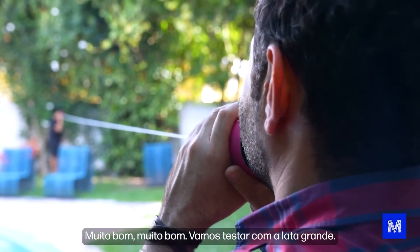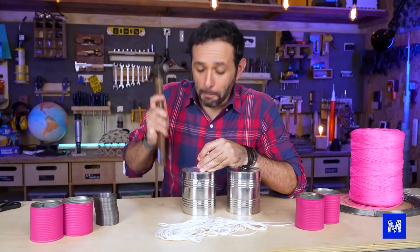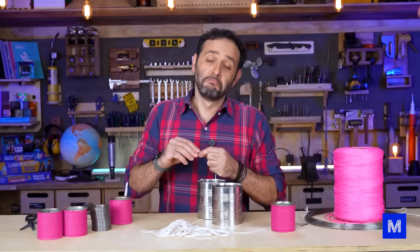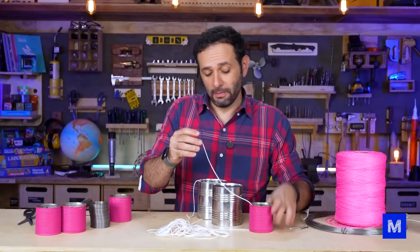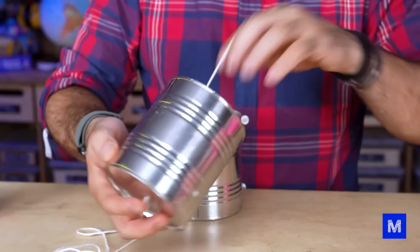Let's start improving this. The first thing I want to test is whether, with the same string and same distance but a bigger can, the sound comes out better. My bet is yes — the sound should come out better because the bottom of this can is bigger. I'll explain why I think that in a moment.